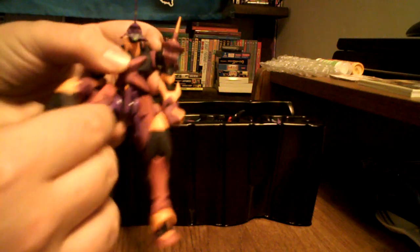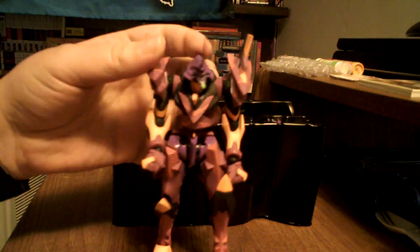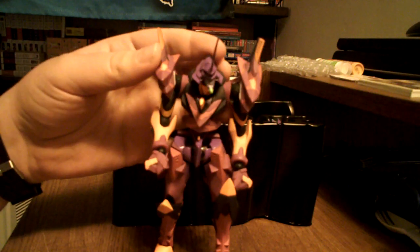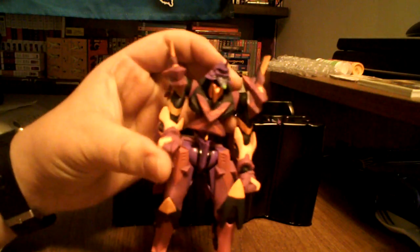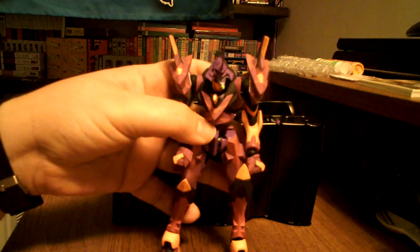This is an earlier Revoltec model than any of the Pat Labore ones I've shown you — I think those were all around the 40s. This is series number 28, so he looks a little bit less flexible, but I'm sure he's still just as awesome.